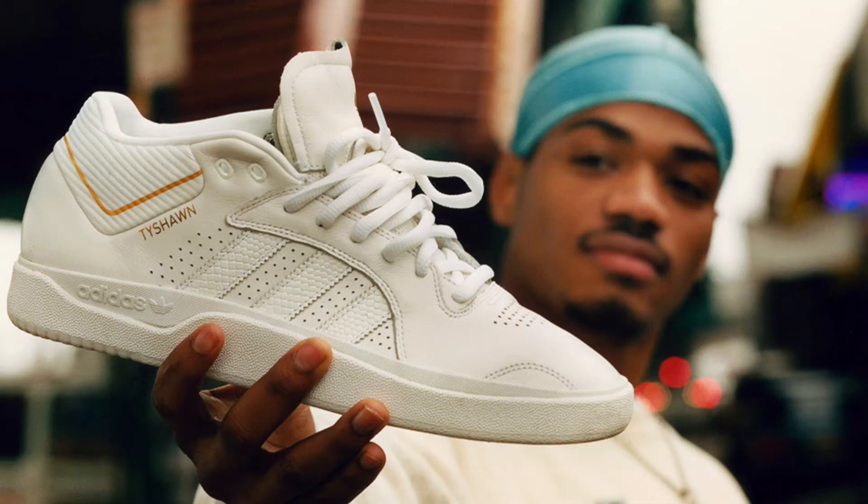Welcome back to the channel, everybody. Today's video is going to be a review on the new Adidas Tyshawn Pro Model Shoe. Unfortunately, I do not have the shoe on hand to give an actual review, but I did go into a store locally in my town and try on a pair and was able to get an idea as to how they feel. So this is going to be more of a first impressions type of review, and if I do get a pair down the line, I will do an actual thorough review on how the shoe feels, fits, and all the specs.